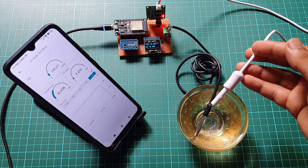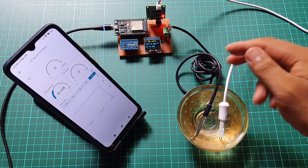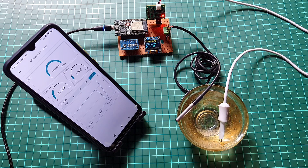Next, we will take it a step further and build an advanced IoT-based system. This system will utilize TDS sensors, DS18B20 temperature sensors, an ESP32 board and the Arduino IoT Cloud.